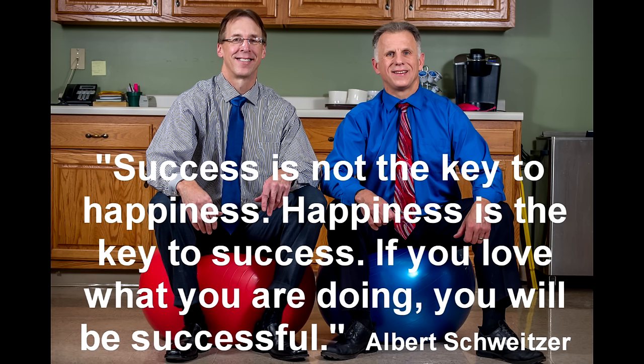Bob and Brad, the two most famous physical therapists on the internet. Hi folks, I'm Bob Shrub, physical therapist. Brad Heineck, physical therapist. Together we are the most famous physical therapists on the internet, in our opinion of course. Today we're going to talk about the absolute best groin pain self-treatments, exercises, and stretches that you can do.